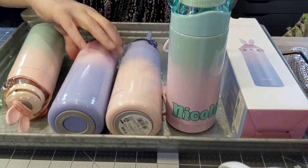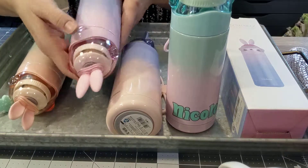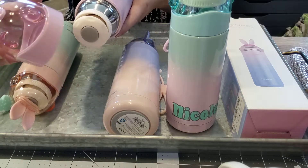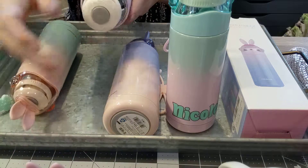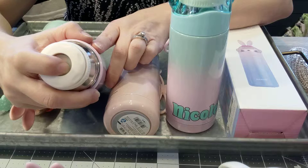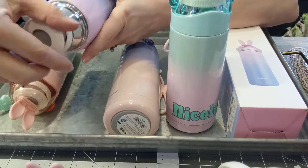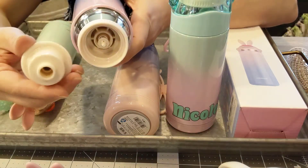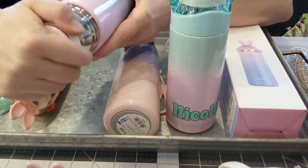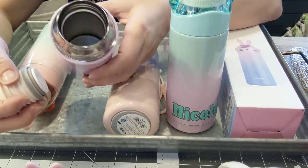I'll quickly show you how they work. The lid just rotates off — real simple, super cute lid. The drinking function is a push button: down is open, up is closed. This part also comes apart for cleaning.